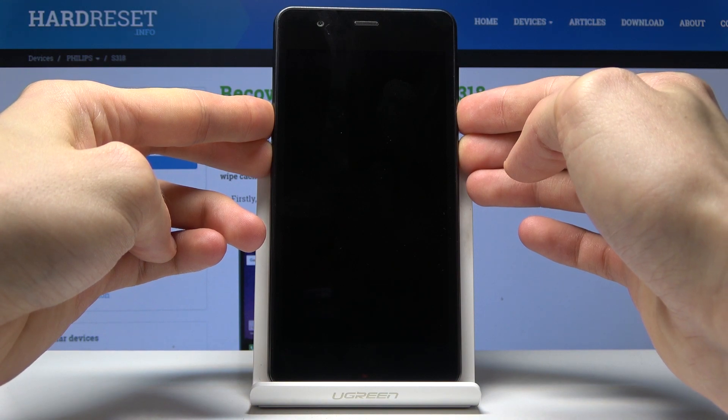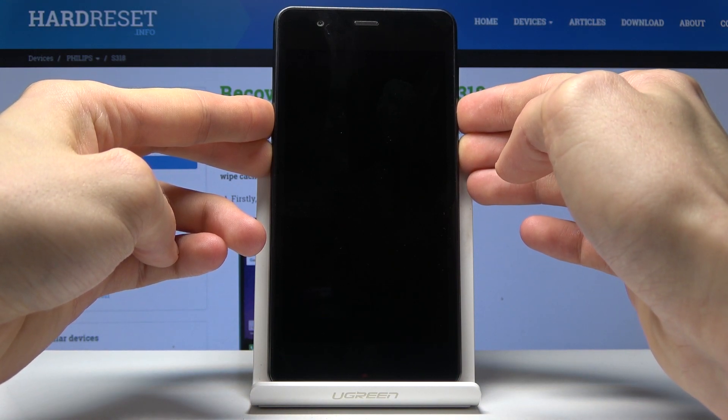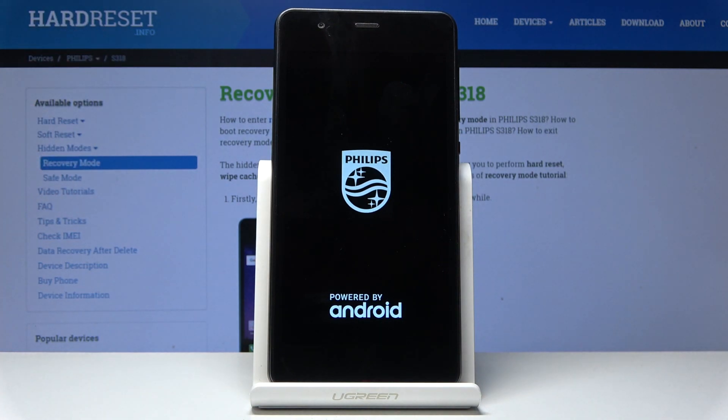So power key and volume down. Once you see the logo you can let go.